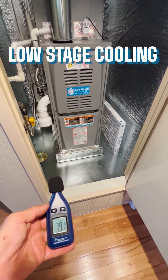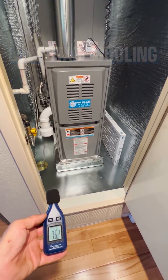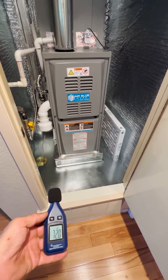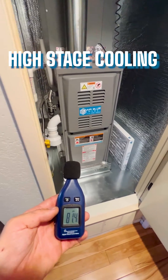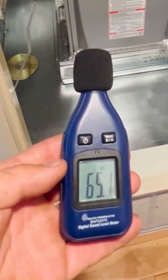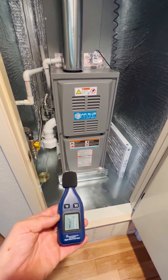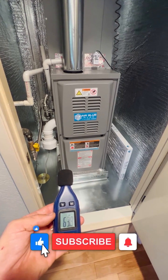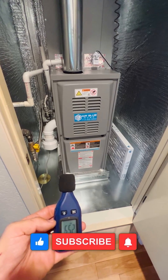Right now the unit is running in low stage cooling, and indoors we only get 55 decibels. But running it in high stage cooling, the noise inside is 65 decibels. So it's definitely quieter in lower stage — that's why you should get a two-stage unit.